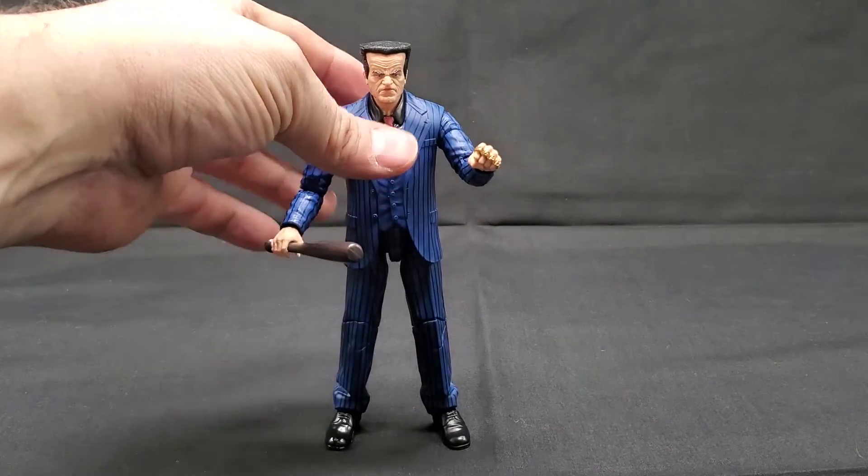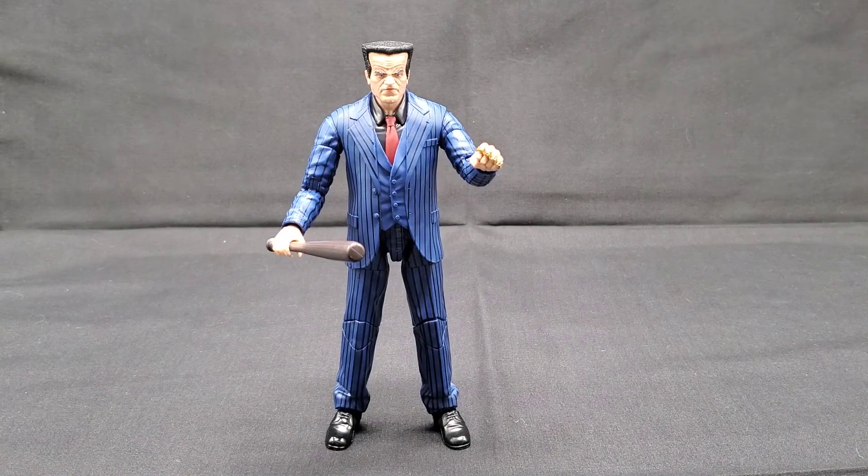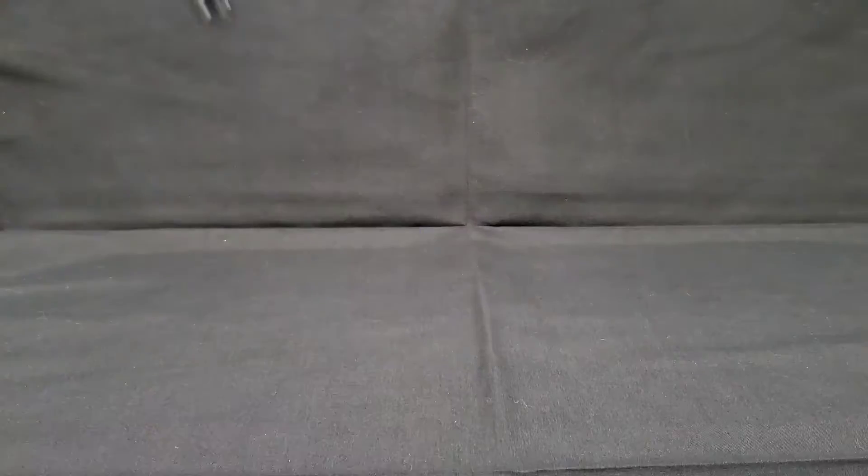Glad they found a way to re-release a Hammerhead — put another one out. Like I said in the unboxing, they've done a Hammerhead before, but it wasn't a true Hammerhead figure. It was a three-in-one deal where they just threw a Hammerhead head into a figure with a suit. So that's great — found a way to get him back out there.